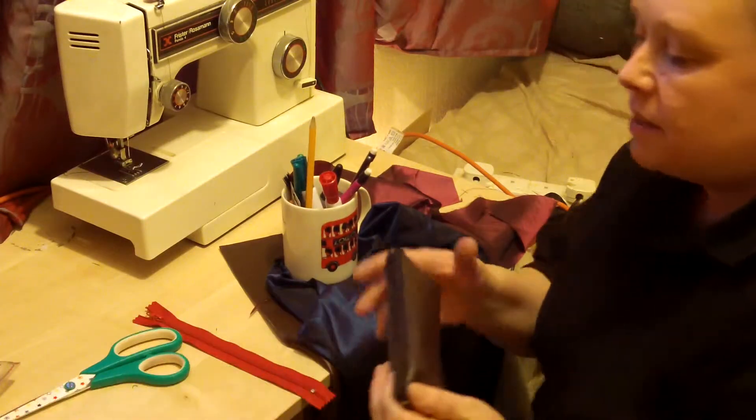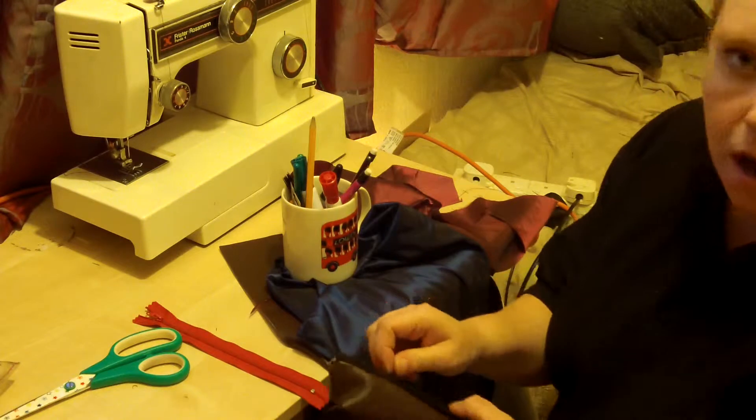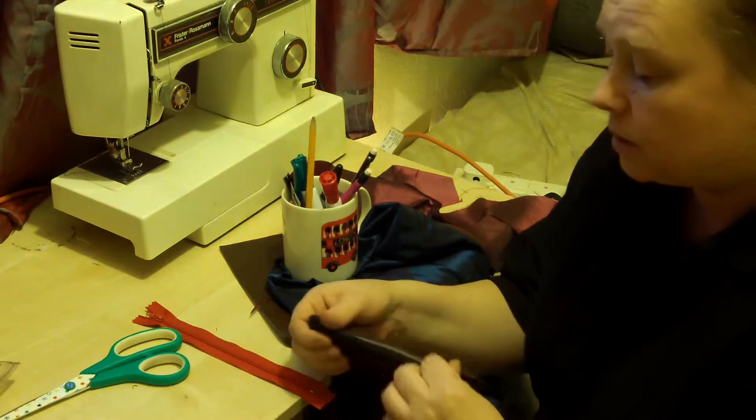Hello and welcome. Today we're going to be making a little pencil case — I like to think of it as a little executive pencil case. This is one that I would use for work.